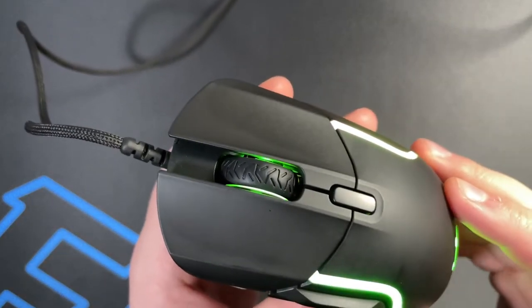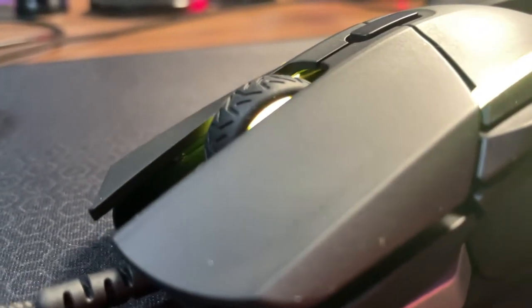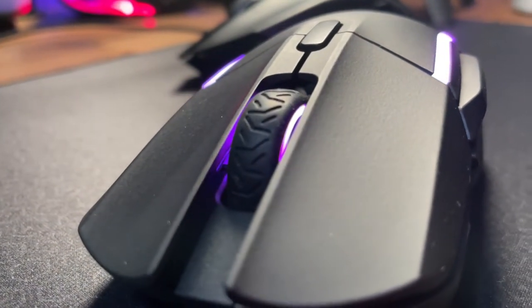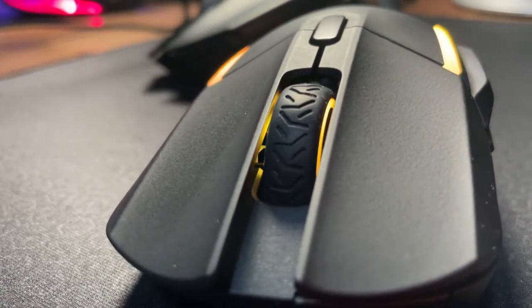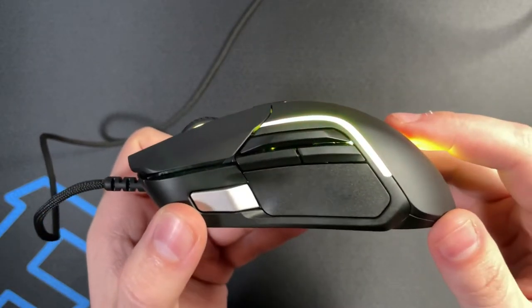The scroll wheel is your standard SteelSeries offering — it sits very low inside the body. I do like a nice low profile scroll wheel with good tactility in its steps, though they are light. I'm not sure what switches are on the side buttons, but let's go ahead and give you a sound test.